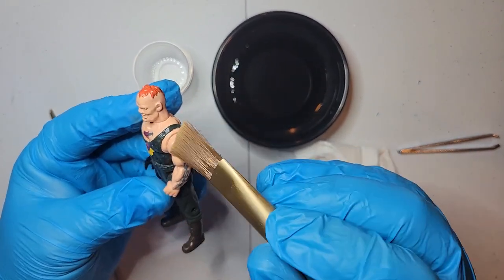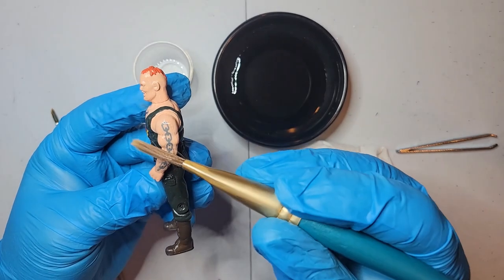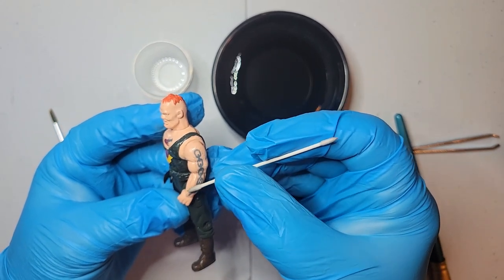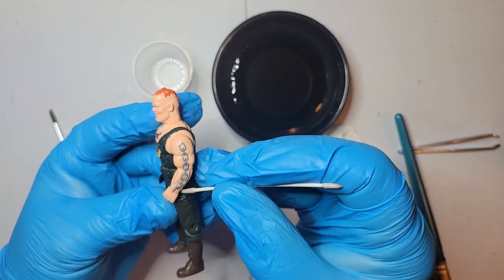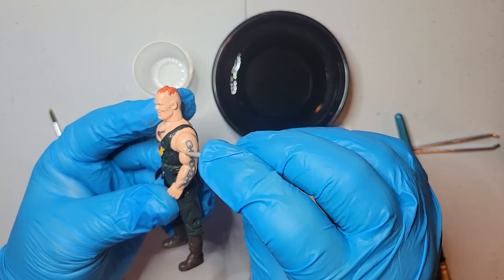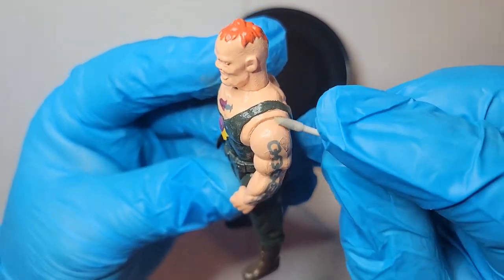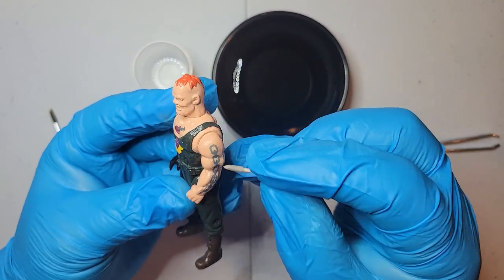You have to have patience when you put these things on - it's not a quick process and you really need to take your time. The first couple times you try it you may mess it up, you may rip it off - always have extras just in case. Right now I'm just working it into where the muscles are. You see how it has the little wrinkles right there on the shoulder - that will all be worked out and you won't see it. It's just a matter of working it and getting it on there.